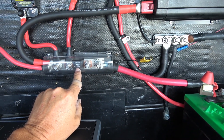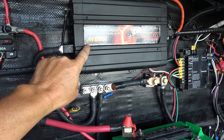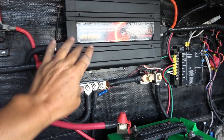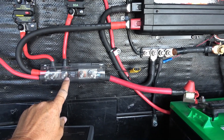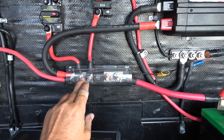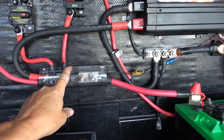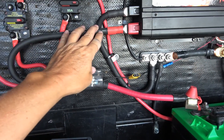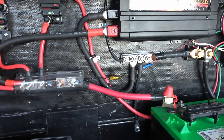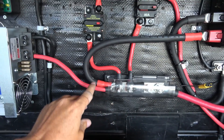Over here I have a 175-amp fuse for my inverter. It's only a 1,000-watt inverter but it can do 2,000-watt surges, so the manual recommends about 165 amps — I put 175 amps in there. That's also going to protect some of the other lines here; if anything goes wrong with the wiring to the inverter, that'll pop and protect those wires. These are big 2-0 cables that go and power the inverter — there's the positive one going to the inverter.